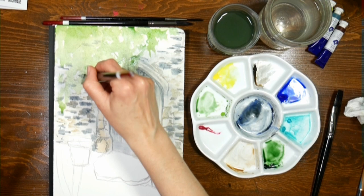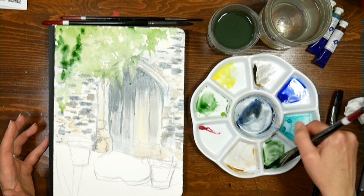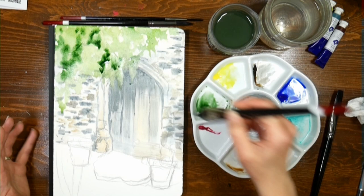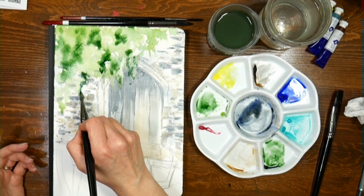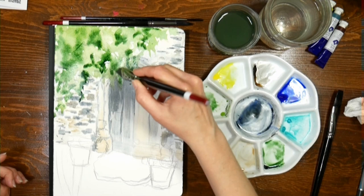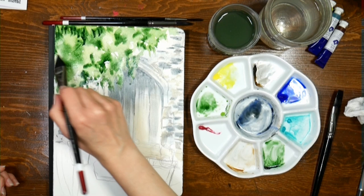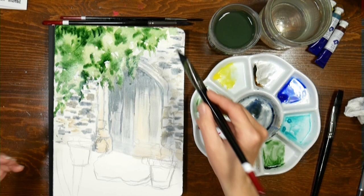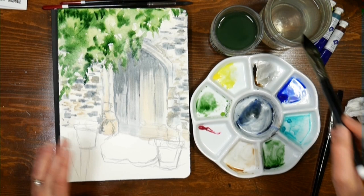You could drizzle some brusho — pigment powder crystals — in there for cool textures too, but I know not everyone has that. Now I'm getting in some Hooker's green on its own, because the more you can do in one go, the more natural and loose your painting will look. I hear a lot of people ask how to loosen up — use a big brush, do wet into wet. Don't you just want to be sitting in this garden having a nice cup of tea or glass of wine on a beautiful summer day? Paint the world the way you want it to be.